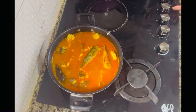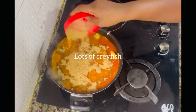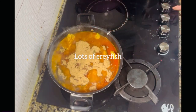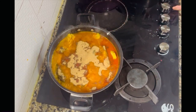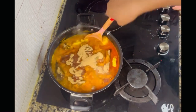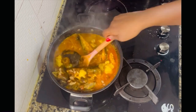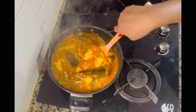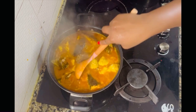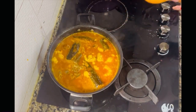I added my salt after turning the cocoa yam, then poured in lots of crayfish — this is almost the secret of this soup. Add as much crayfish as possible. You can see the soup is getting thicker, but the cocoa yam is still visible, so I'm going to cover and allow it to boil for more minutes.